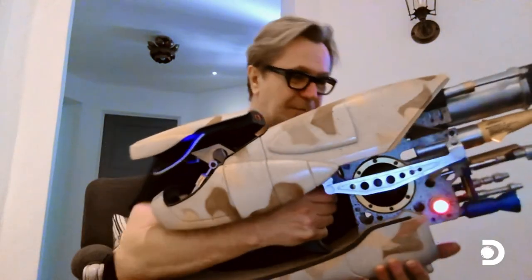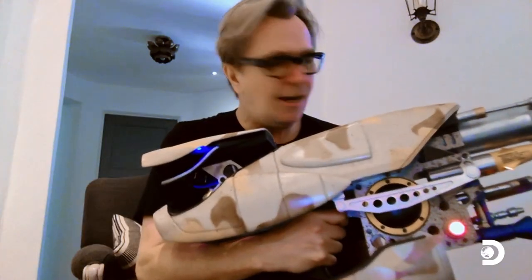How does it feel to have the ZF-1 back in your hands after all these years? Well, it's been quite a few years... she's beautiful.